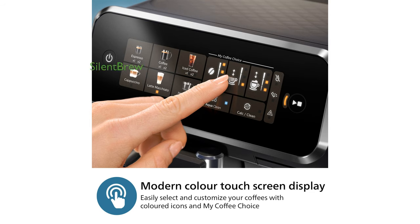The silent brew technology ensures a quiet brewing process so you can enjoy aromatic coffee without any disruptive noise. Thanks to the AquaClean filter, you can enjoy up to 5,000 cups of coffee without needing to descale the machine, all while benefiting from clear and purified water.